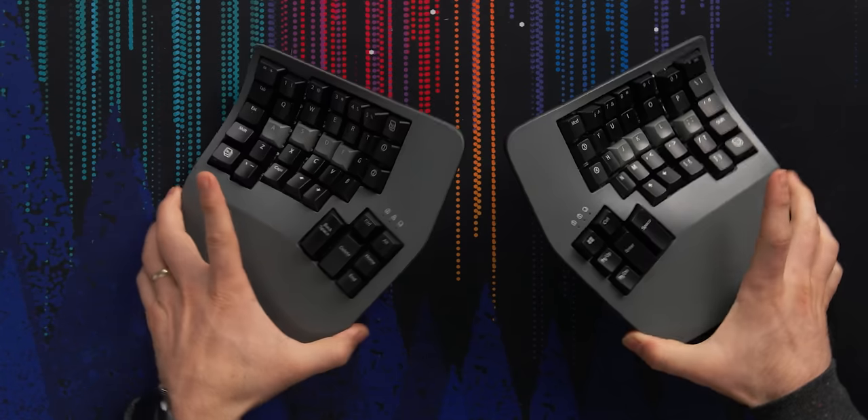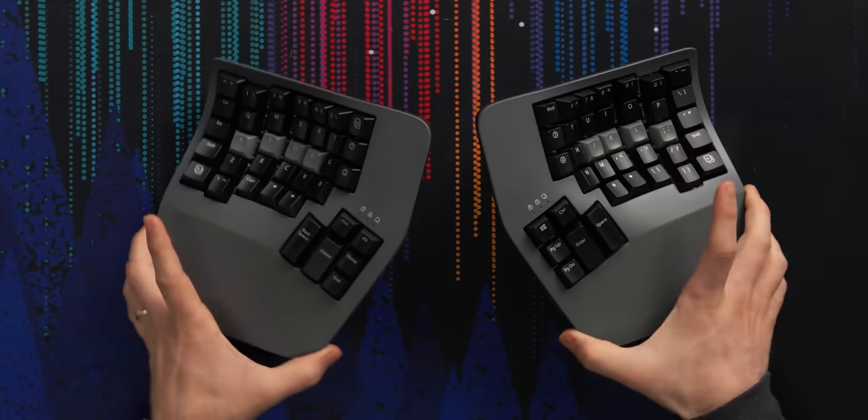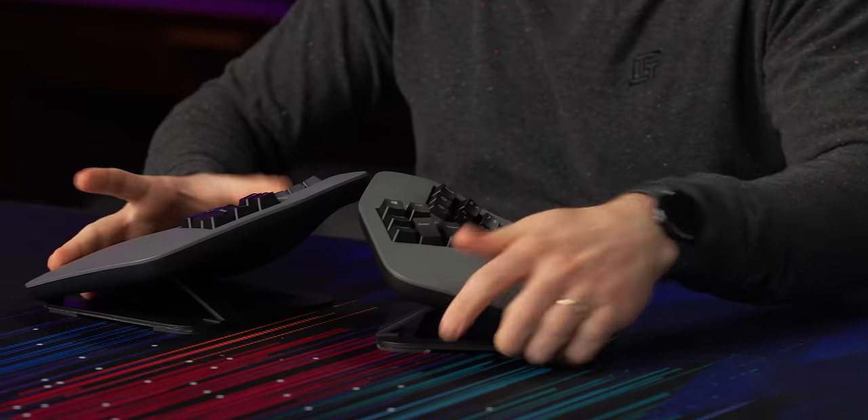There's only one dimension to it. The extra options of the ErgoDox allow all sorts of different angles, but this is just up and down — unpronating your arms, unpinching that tissue. So I would probably just tent it to the max. That looks cool, that's a cool profile.